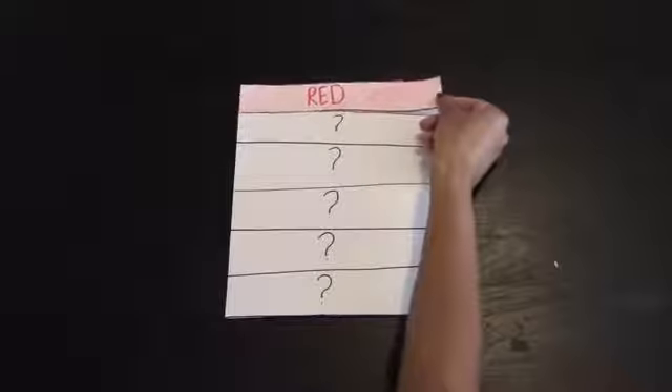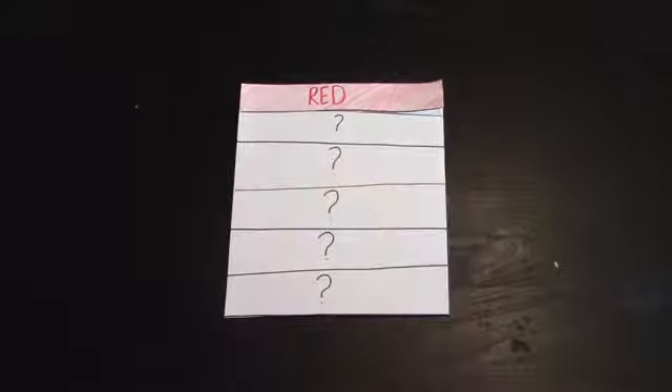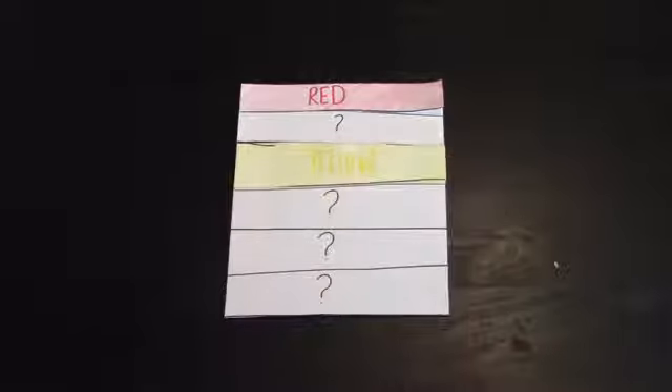We're going to think about the primary colors first. Do you guys remember the first primary color? It's the beginning of the rainbow — red. Red starts the rainbow. We're going to skip the second line and go to the third line. What's our next primary color? Yellow. If red and yellow are here, what color are we missing?